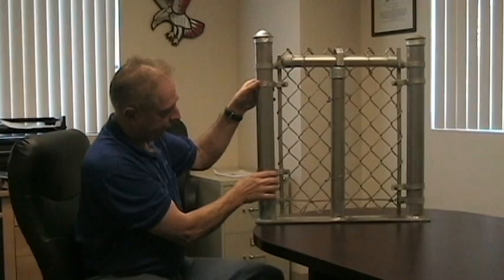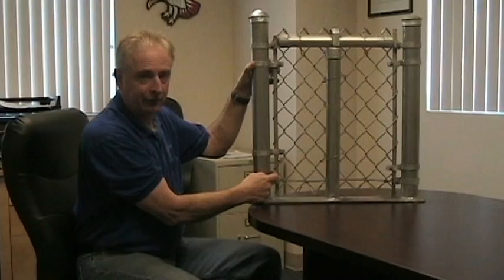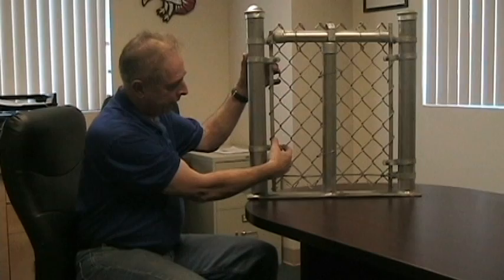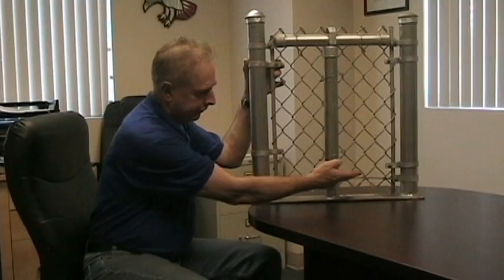The chain link fabric, you stretch it — it has tension on it — and there are bands here referred to as tension bands, which maintain the tension of the fence. They go around this bar that slips down the end of the chain link, referred to as a tension bar. Once you stretch it over, you put bolts through your bands behind the bar, and that maintains the tension on the fence.